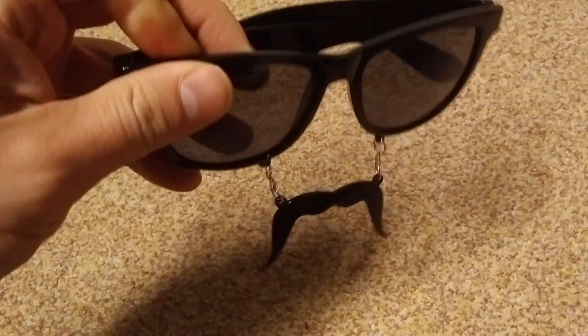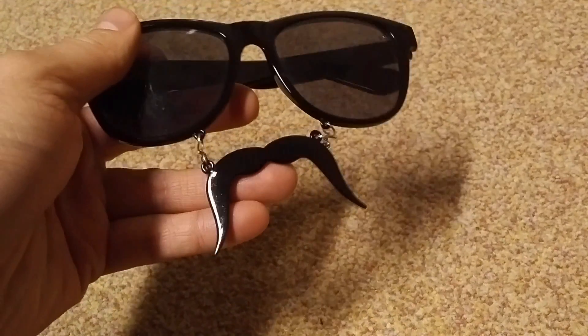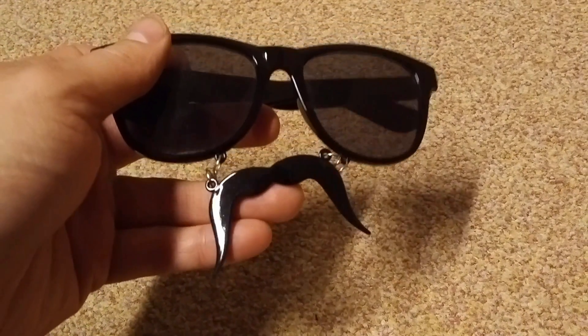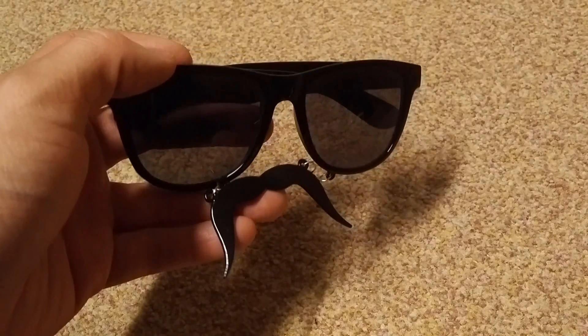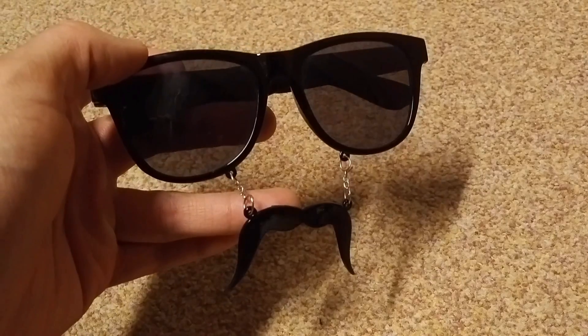The mustache fits right under your nose of course which gives it an amazing joke feel. You actually feel like you own a mustache and of course everybody around you believes you have one. But without joking it's a pretty fun gadget.